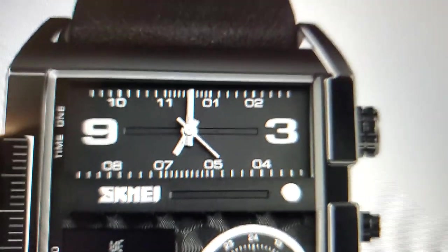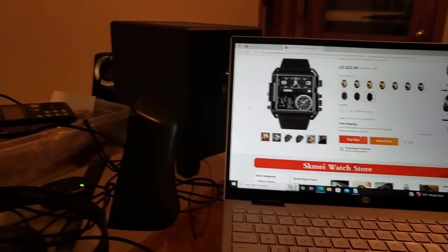Why would a watch like this be something that someone might seriously consider? It really is weird — truly weird. It is massive, gigantic. I have no real use for three different watches, but I would like to have the day and the date. At night, by the way, the watch on the top does have lume, so you can see the hands at night a little bit.